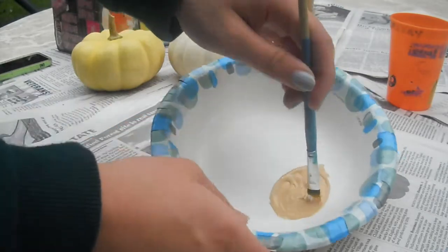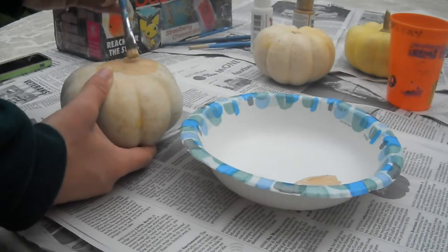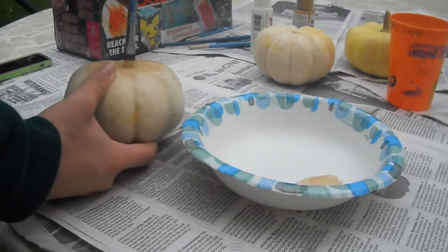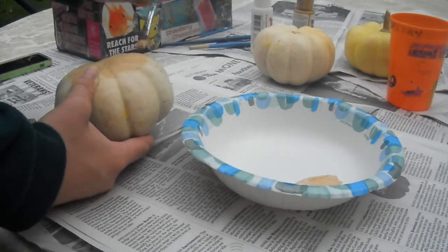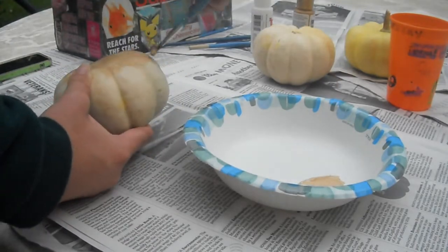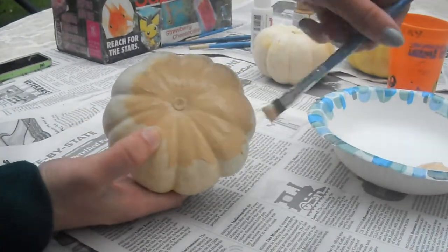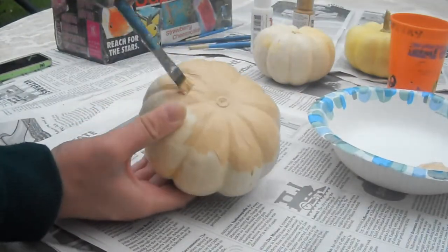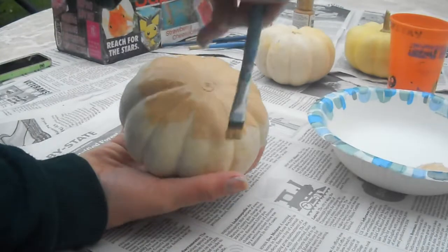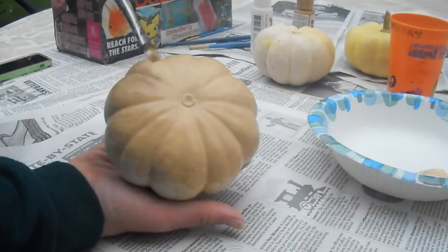So now I'm going to flip my pumpkin over and start painting on the base. You want to paint about two-thirds up the sides of the doughnut, and you want to keep constantly checking and flipping over your doughnuts to make sure you haven't gone up too far and to leave room for the icing.